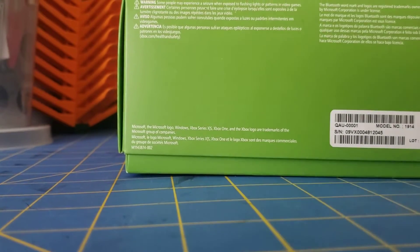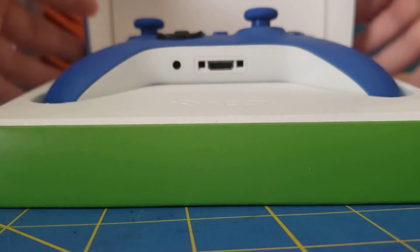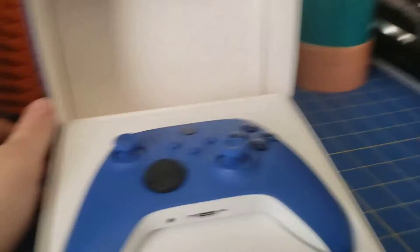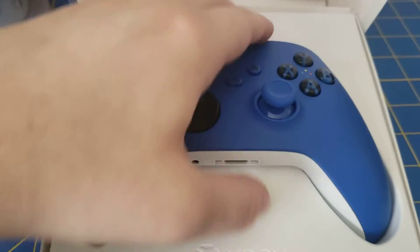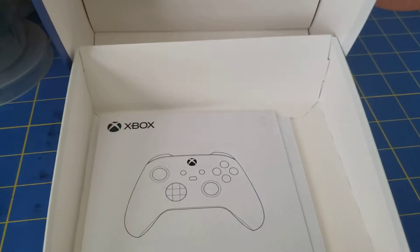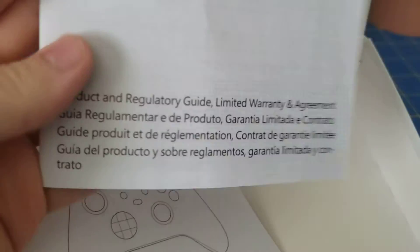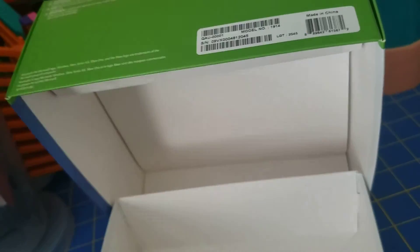Let's go ahead and open this. Just like the other Xbox controller boxes, it opens pretty much the exact same way. And you get a nice look at the controller, which is custom molded plastic. Also comes with some batteries. Underneath this plastic, we got just the typical quick start guide and the user manual product guide — just the typical stuff you'd find in the normal box.